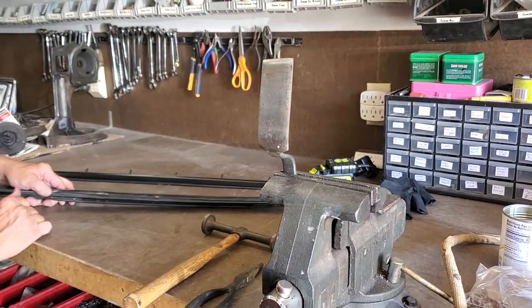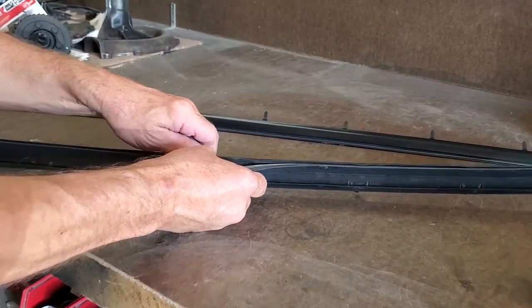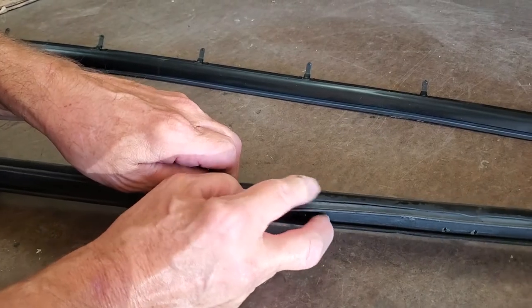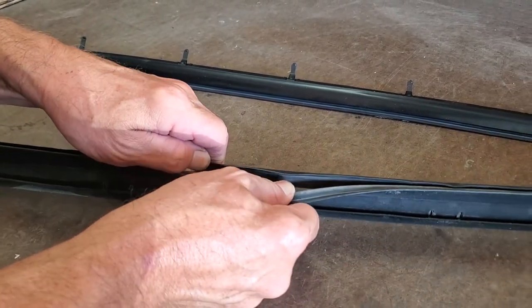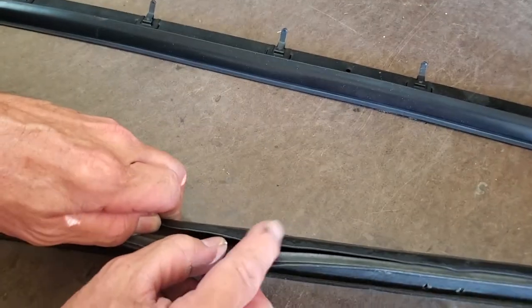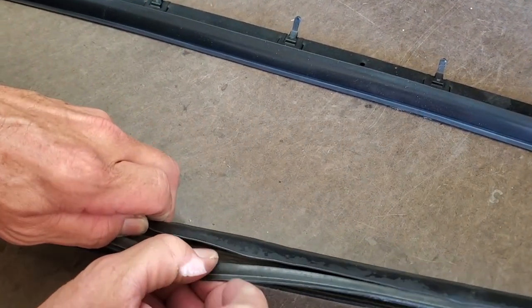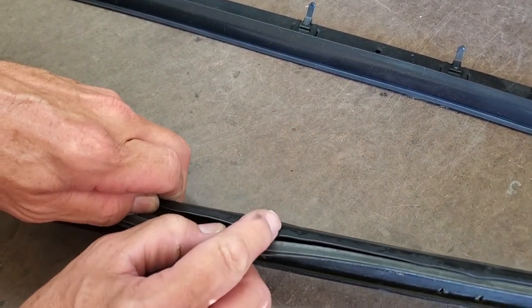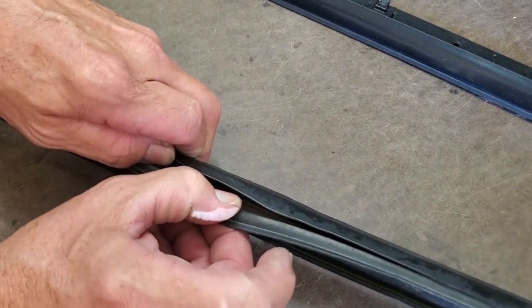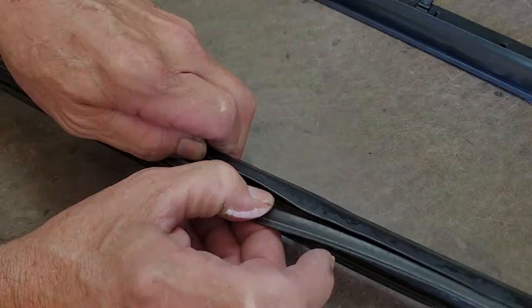When we look at our trim, the way it's constructed is you see you have rubber and it's encapsulated around an internal metal piece that we cannot see — it's completely molded around it. So when a piece of hail hits it, you get a dent, and what's actually dented is the metal underneath. We have to straighten that metal even though it's encased in rubber. That is how we're going to fix it.